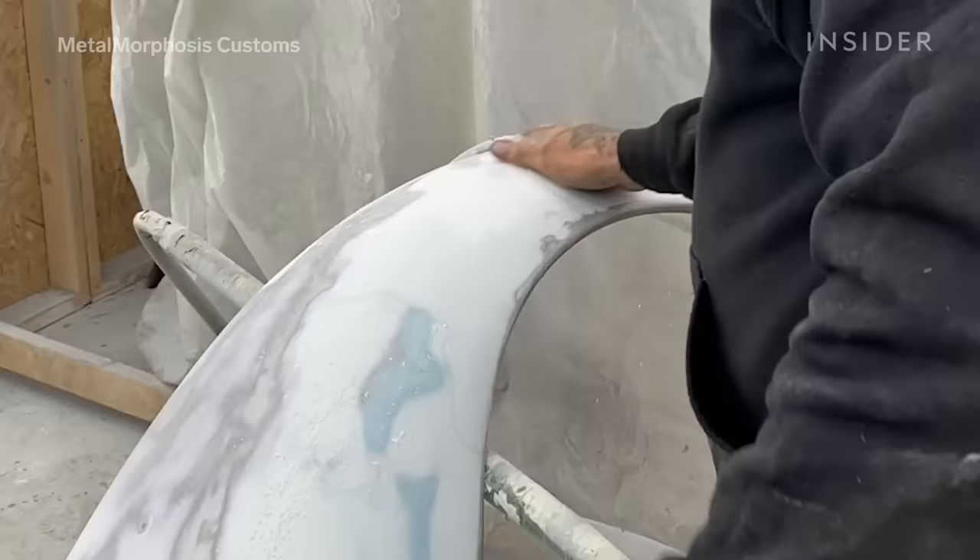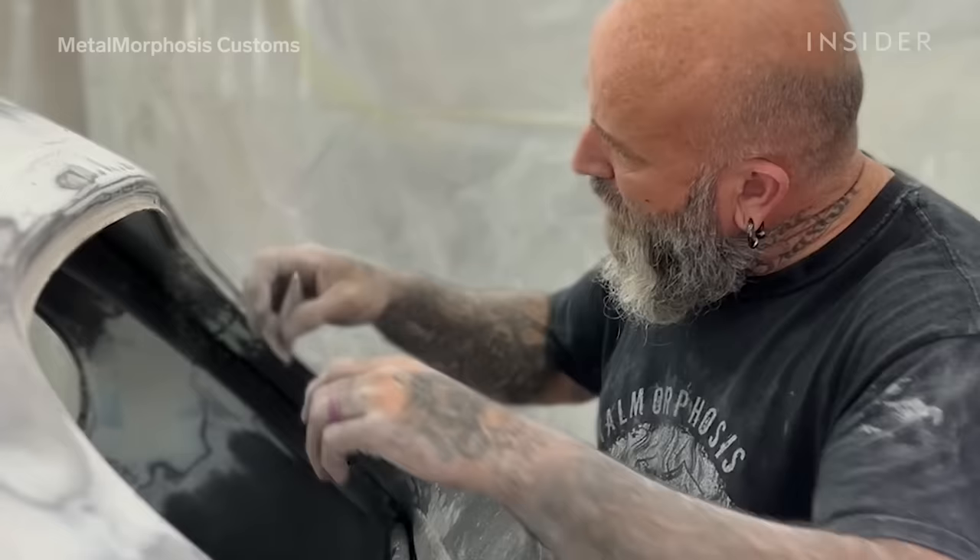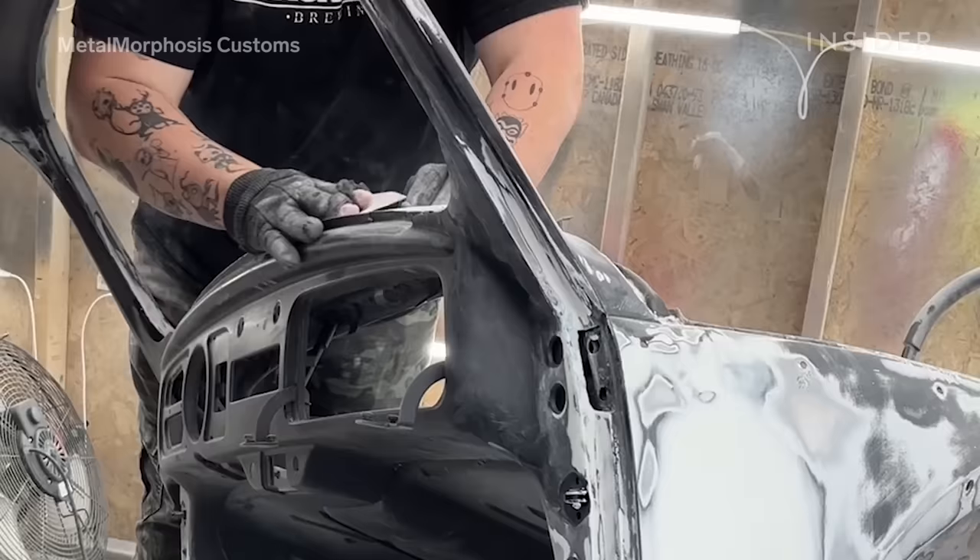We use sanding blocks — a couple of different ones. We use a Dura-Block, which is a brand we use, and big kids blocks. They're perfectly flat and perfectly straight, and that gives you all the nice curved lines.